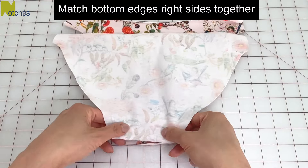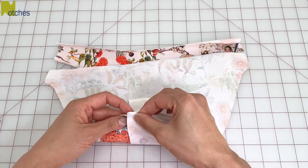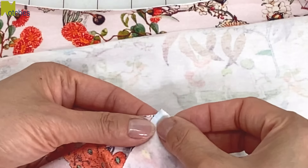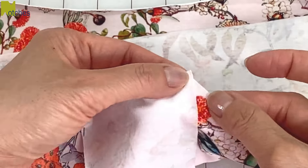Match the bottom edges with right sides together. Then place the gusset piece on top with the wrong side up, again matching the bottom edges. Because all the layers have a bit of an angle, we need to shift the two outer layers over so that the edges will meet up at the side. Pin both sides in place and across the seam.